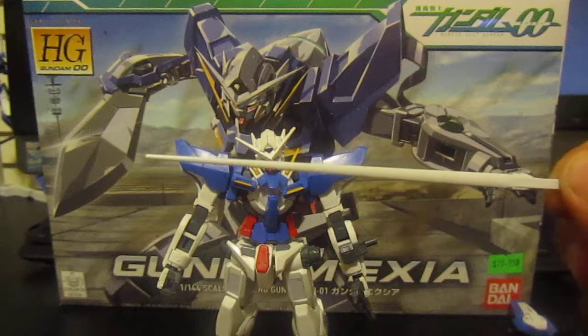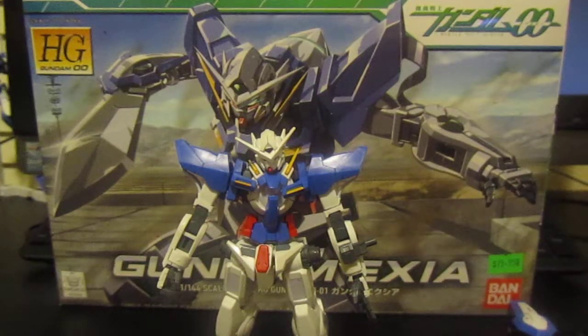You're going to have to paint that up. For the price — 1200 yen, and you can probably pick it up here in the States for about 15 to 20 bucks — I actually find it's worth it. It's the first Gundam 00 kit that I've built and I'm very impressed with it. I just need to paint it up a little bit.